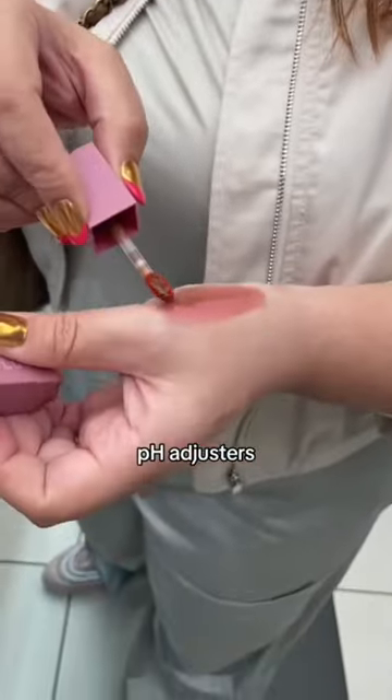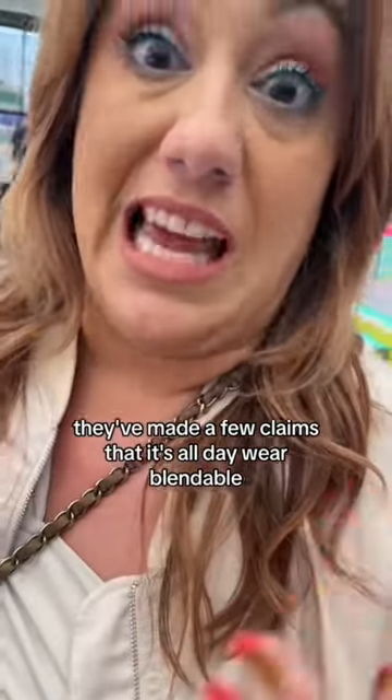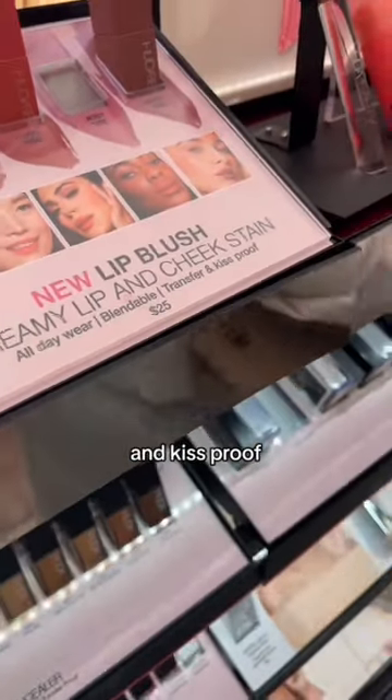Definitely one of those pH adjusters. They've made a few claims that it's all-day wear, blendable, transfer-proof, and kiss-proof.